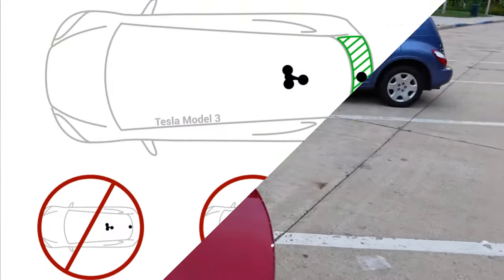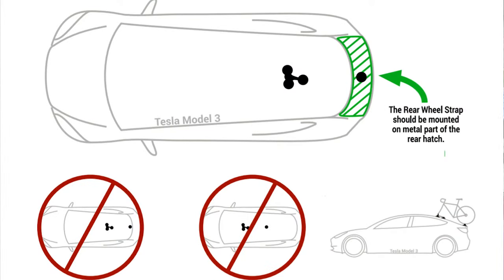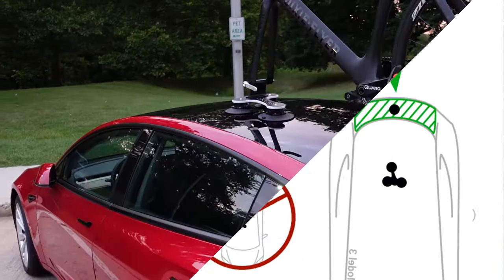Sea Sucker also states that the rack should be back here on the trunk. I didn't do that this morning, so I think that's probably how I'll do it from now on. We stopped at a supercharger here in Pennsylvania to get some juice, and I just want to check out the bike.